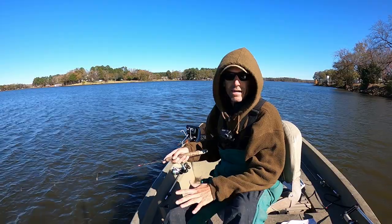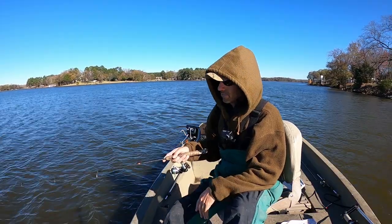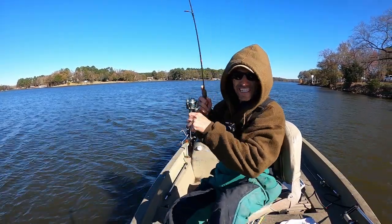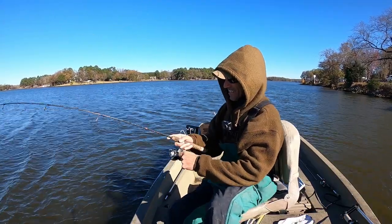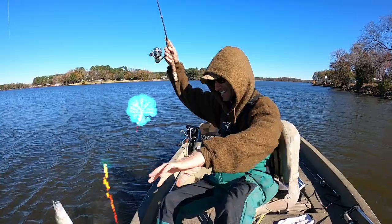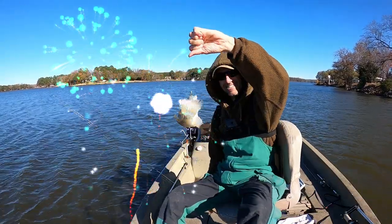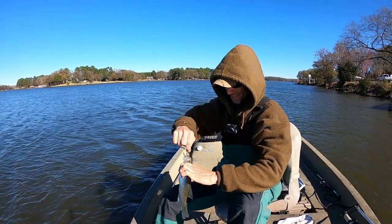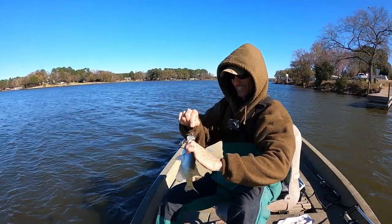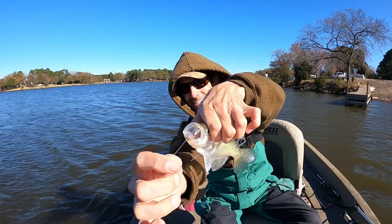Right now it's still pretty early. Look at there — first freaking cast! No way, no way! First cast. He's not very big, but he's barely hung in there too.